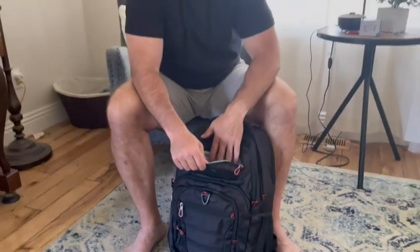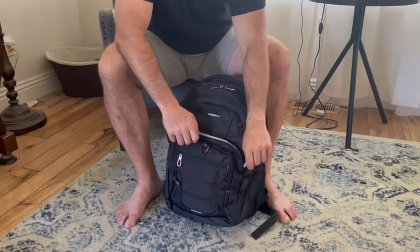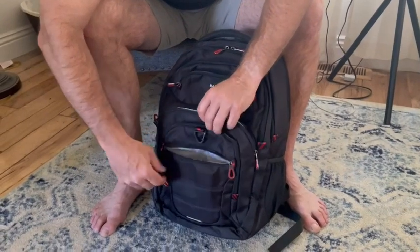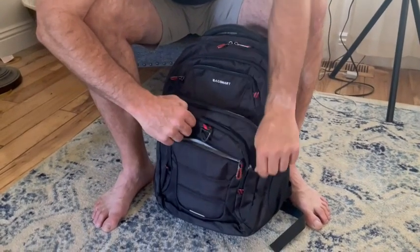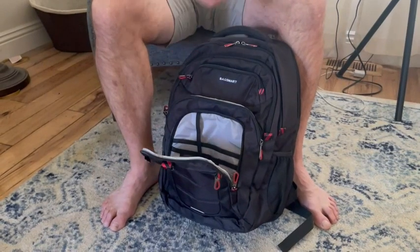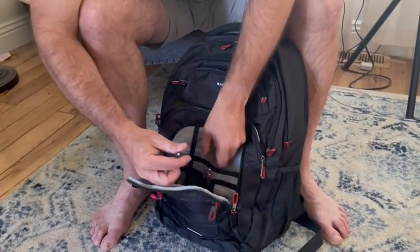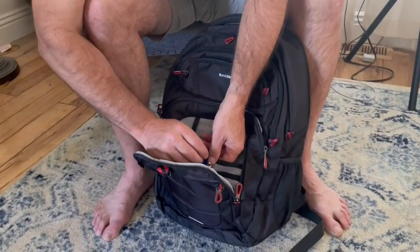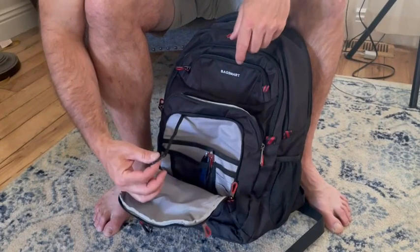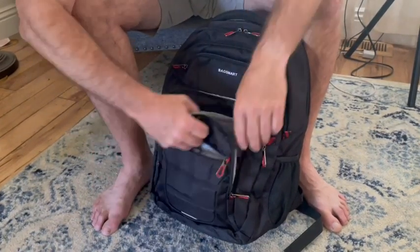Then there's a small compartment here for whatever you want. There are standard additional pockets here for whatever you need. In the front section you've got spots for your pens, and there's a mesh area where you could put your cords. There's also something to hang your keys on inside, or a small box if you need it.